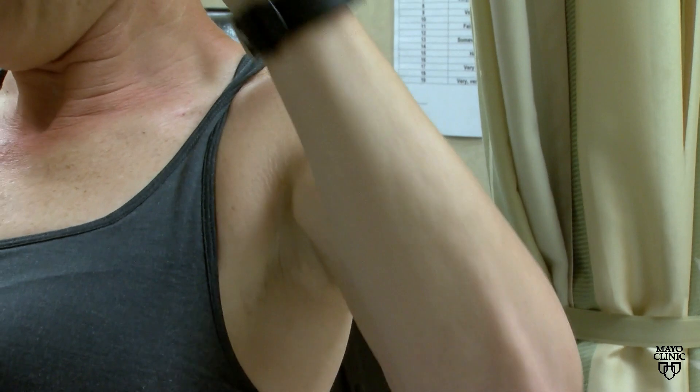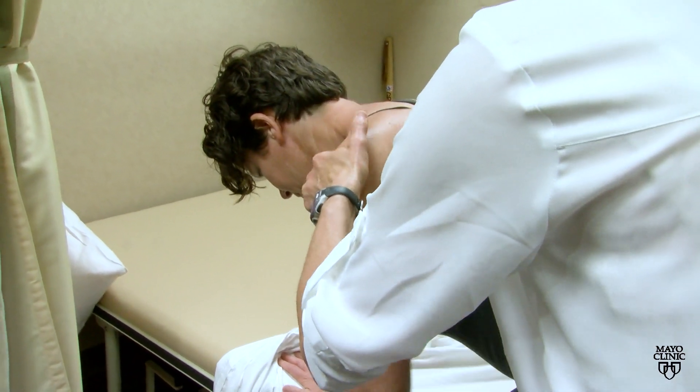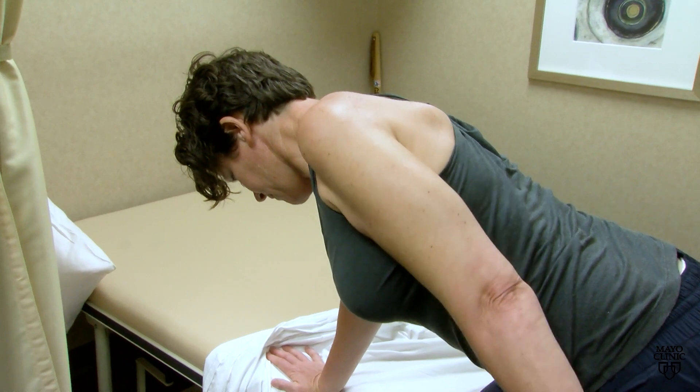Postoperative rehabilitation or physical therapy are crucial to healing. That includes what I like to think of as rewiring the brain and training the brain for the new function — essentially training one nerve to perform the function of another nerve.